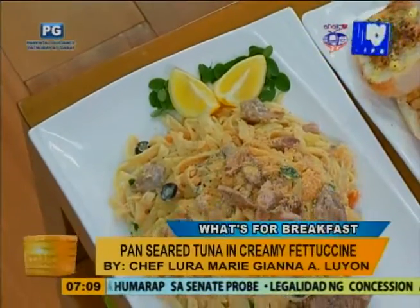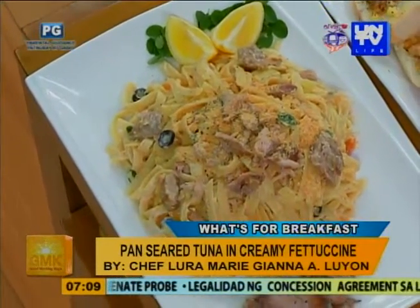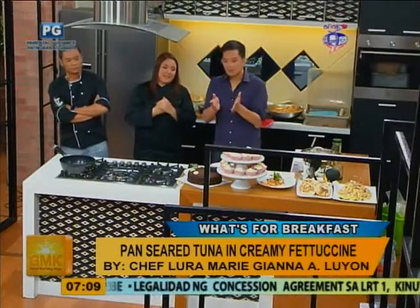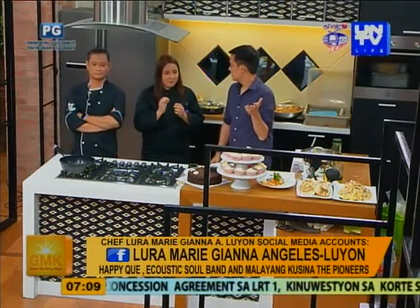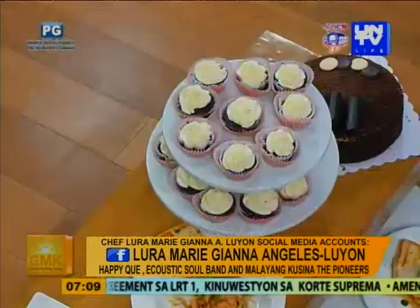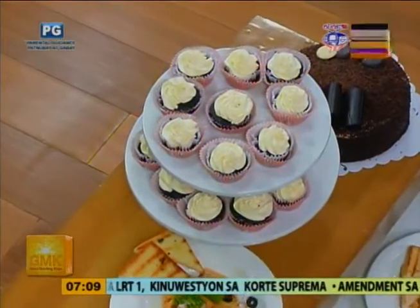Chef, you also brought for us a cupcake? Cupcakes. Anong cupcake to, Chef? That's dark chocolate cupcake with cream cheese. Dark chocolate cupcake with cream cheese. Okay. Next, let's move on to Chef.